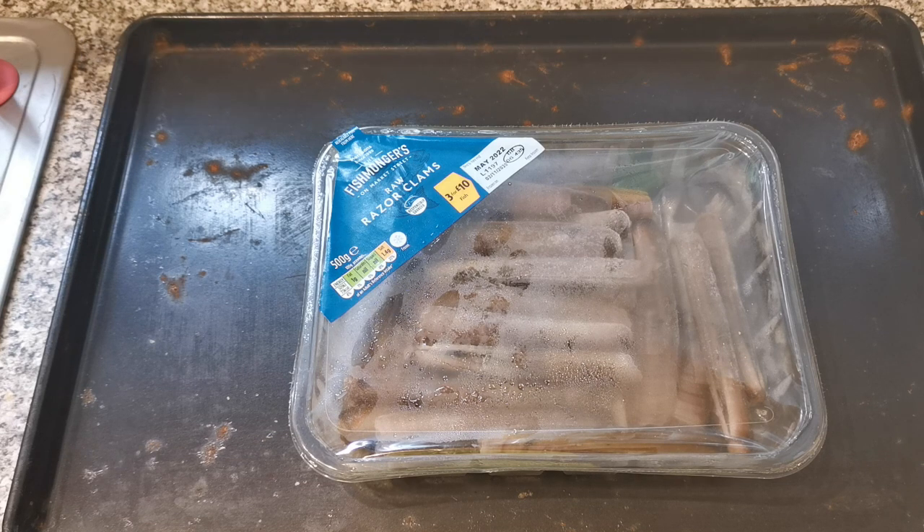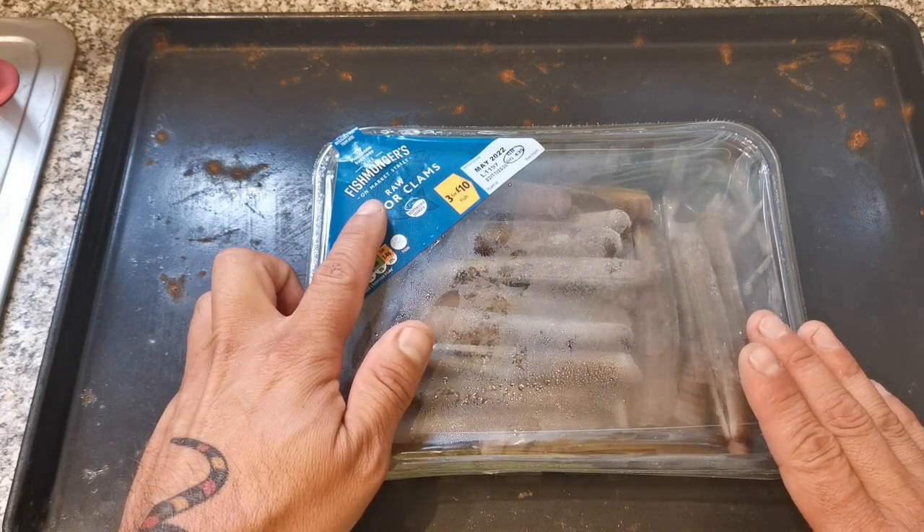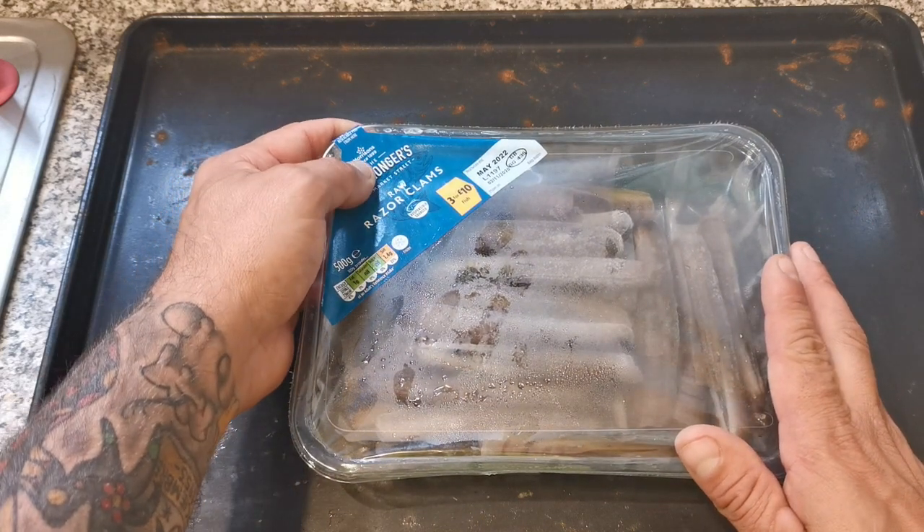Hello and welcome back to GSPC Fishing. In today's quick video I am going to show you what I do to prepare these raw razor clams into a suitable bait for fishing. These are available from Morrisons —